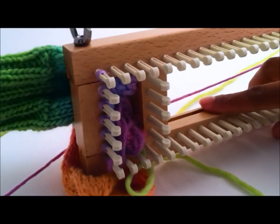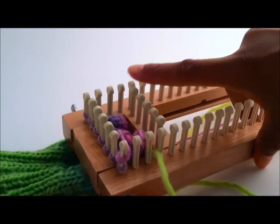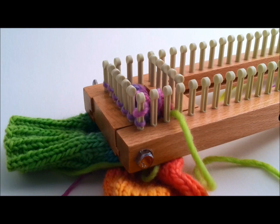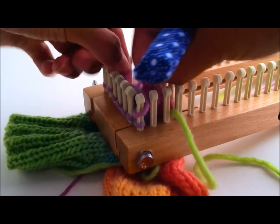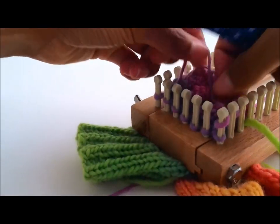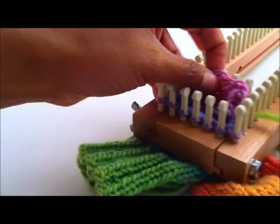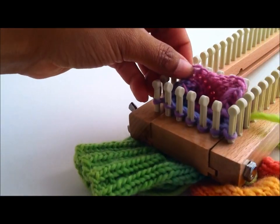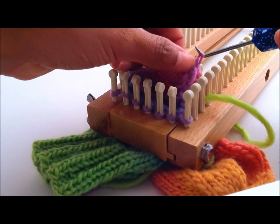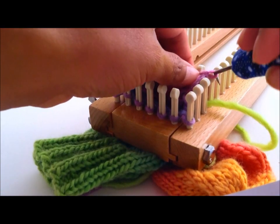Now you have seven stitches on the loom. We need to pick up the other seven stitches for the opposite side and then two stitches for each of the two sides. Reach in — you are trying to find the edge that has the e-wrap cast on that you did. It's right here. Locate the first one and place it on the first peg.